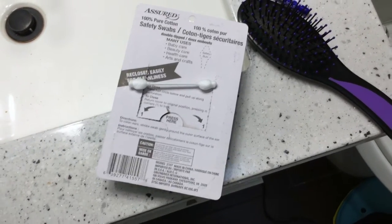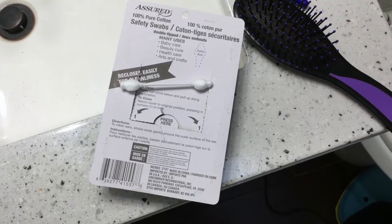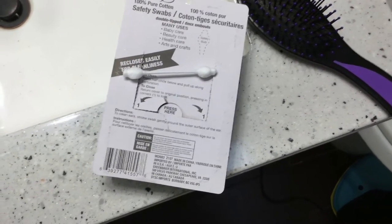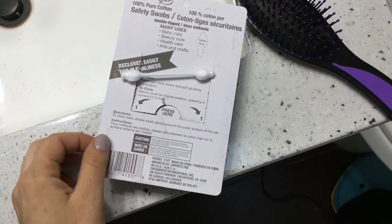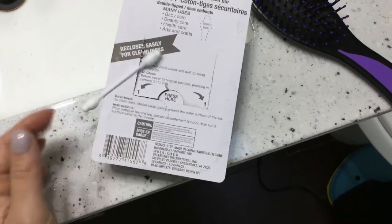That's what my son's pediatrician told me as well. It says on the packaging: caution, do not enter the ear canal, use only as directed — entering the ear canal could cause an injury. And of course, keep out of the reach of children, as they could choke on it. It's imported by Greenbrier International Incorporated.